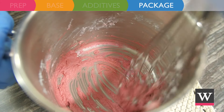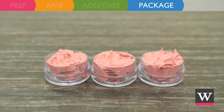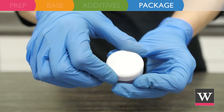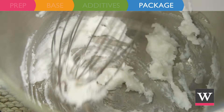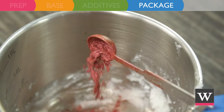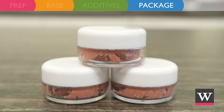The product is ready for packaging. Fill 3 jars each with 0.4 ounces of the creamy pink rose blush. Once the jars are filled, repeat the recipe with 1/2 teaspoon of crimson sparkle mica powder as the colorant to create 3 creamy red rose blushes.